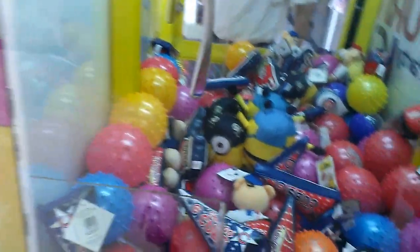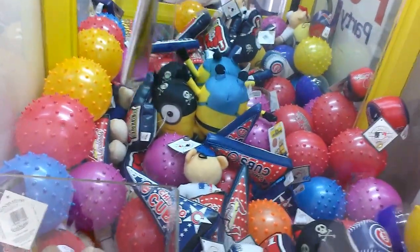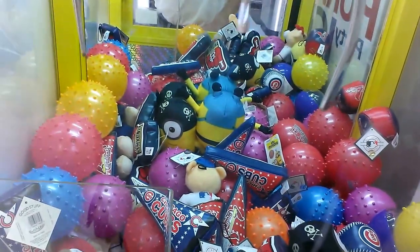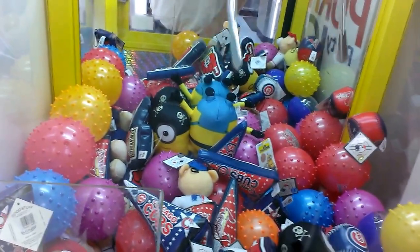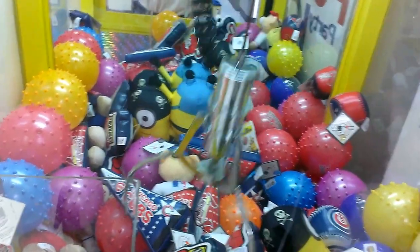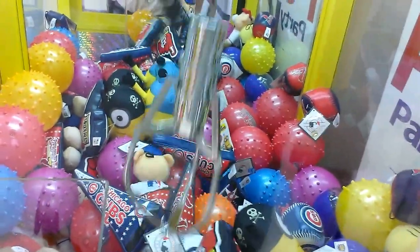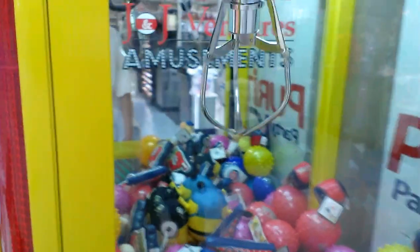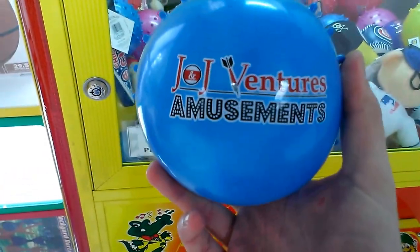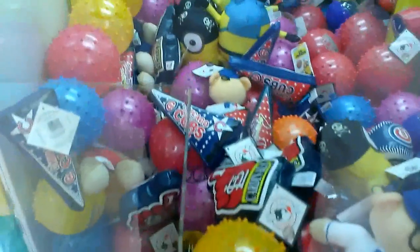Nice! Finally got me a J&J Adventure amusement spiky bowl. Cool. That's alright. Haha! Told ya! Cool. Thanks for watchin'.